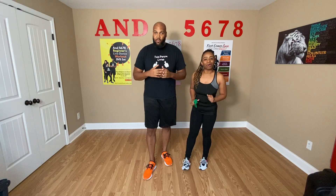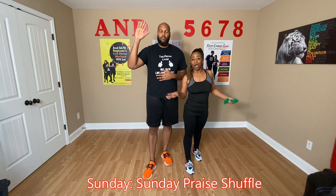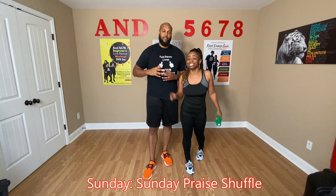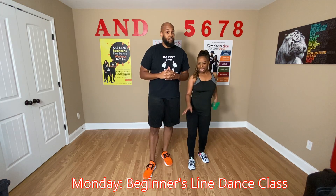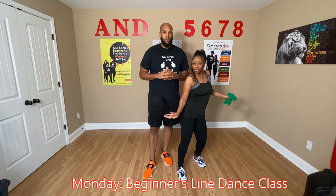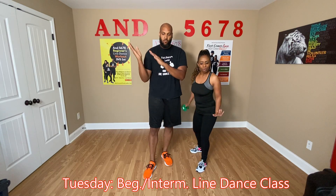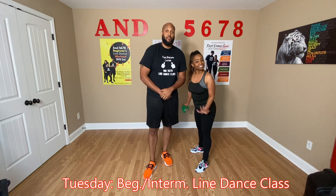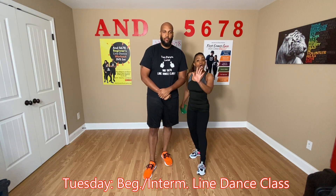Okay, so on Sunday we're going to have Sunday Praise Shuffle, meaning that you're going to do your line dances to all your favorite gospel and Christian songs. On Monday, we have Beginner's Class — we're going to get outside of the basics two-step and actually do some beginner line dancing. On Tuesday, we'll have Beginner/Intermediate — we're going to take it up a notch, and still this is a beginner dance, though. We may add some turns or something with it.